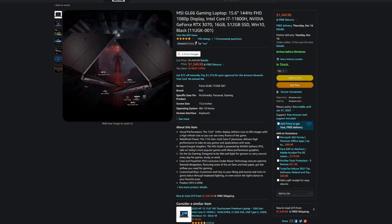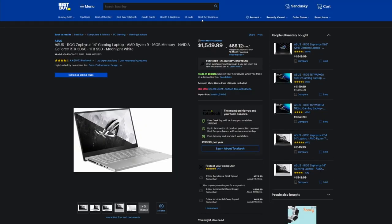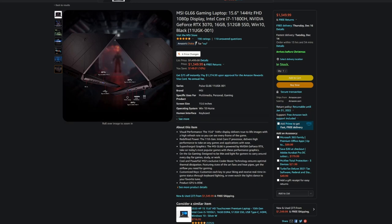The i7-11800H is very similar to the Ryzen 7 5800H — it might clock a little higher, but they're pretty much neck and neck on overall performance. Intel and AMD are at parity for laptop CPUs at this point. You're getting 16 gigs of memory, a 512GB SSD, and Windows 10.